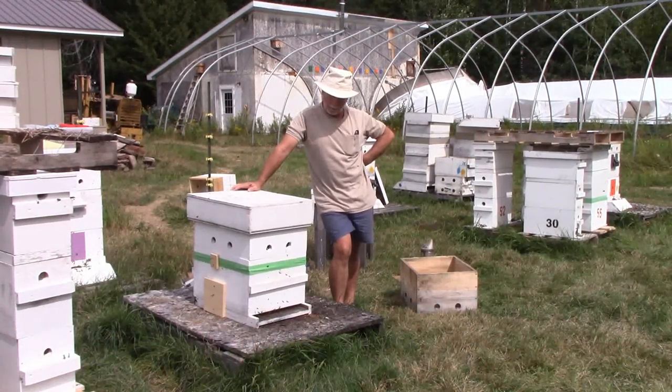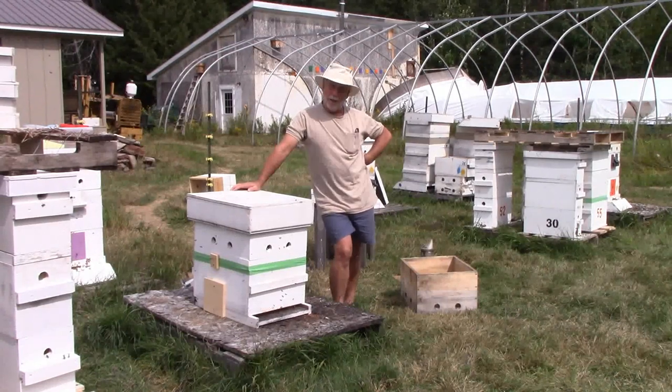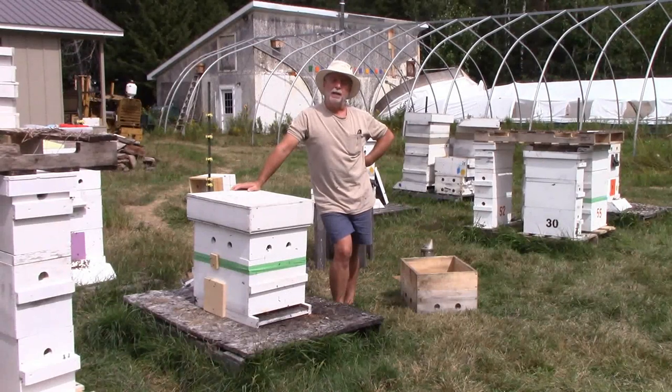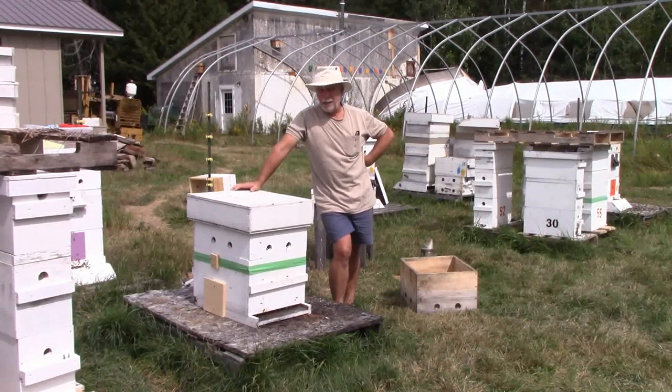I set up this box here on a gaffled buggy, and I had quite a few bees to march in. I actually saw a queen, caught her, caged her — she's actually in this box.